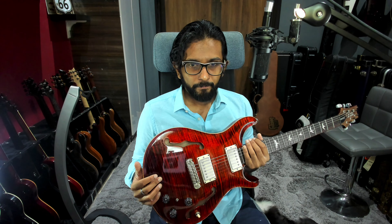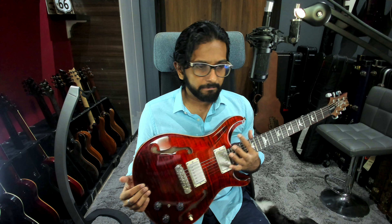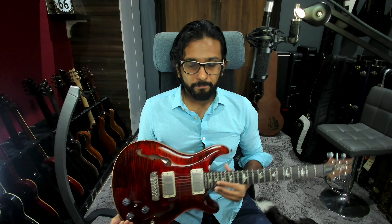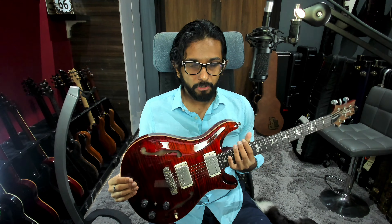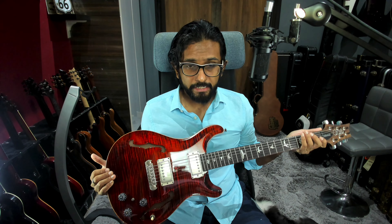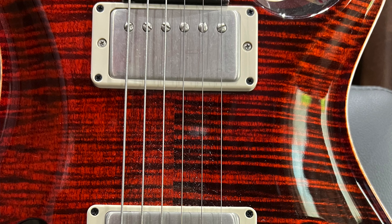The guitar has two F-holes, so it is a fully hollow body construction. On the issue of feedback — the short answer is: none. I can't easily demonstrate it since I'm playing through a Helix, but having played this guitar with loud amplifiers and in settings other than my bedroom, it does not have feedback. That is a consistent finding on the internet as well.